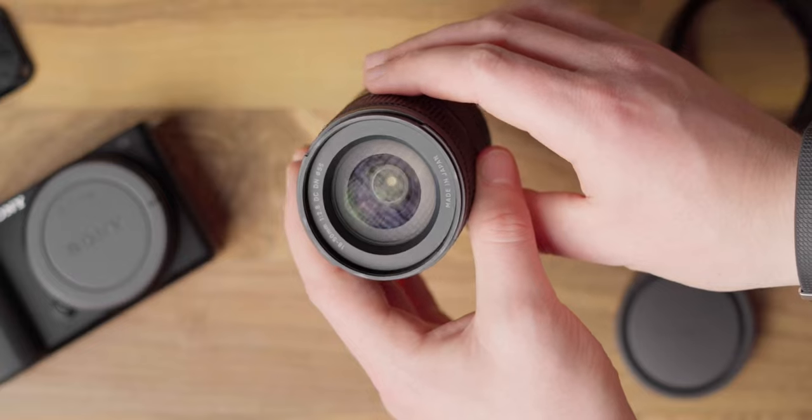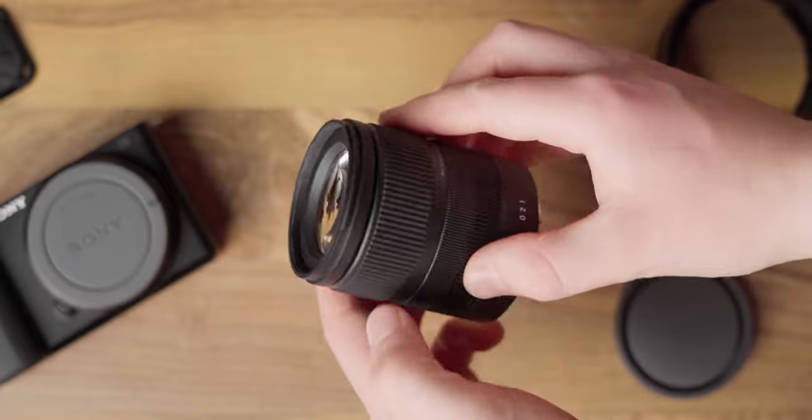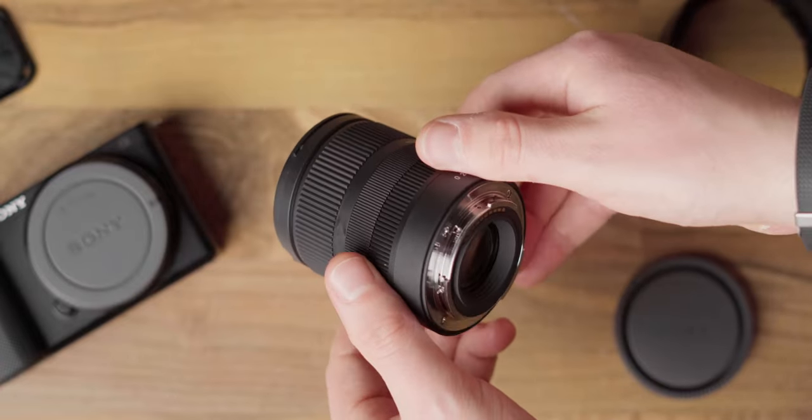If you are thinking of picking up the ZV-E10, I've left the link down in the description right below the subscribe button. Maybe you're looking for a lens to pair it with — I've done a review of the Sigma 18-50mm f/2.8, and I definitely recommend you check that out next. Otherwise, as always, it's been an absolute pleasure and I'll catch you all in the next video.